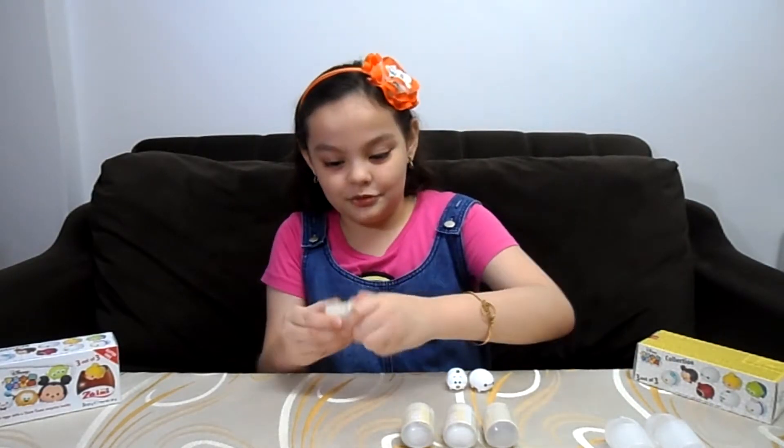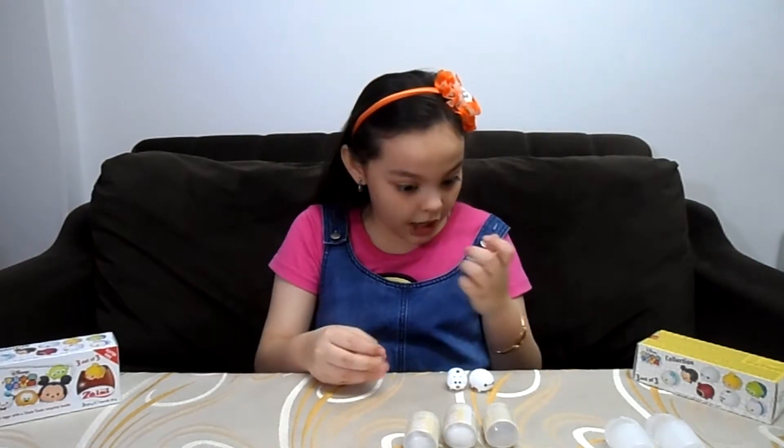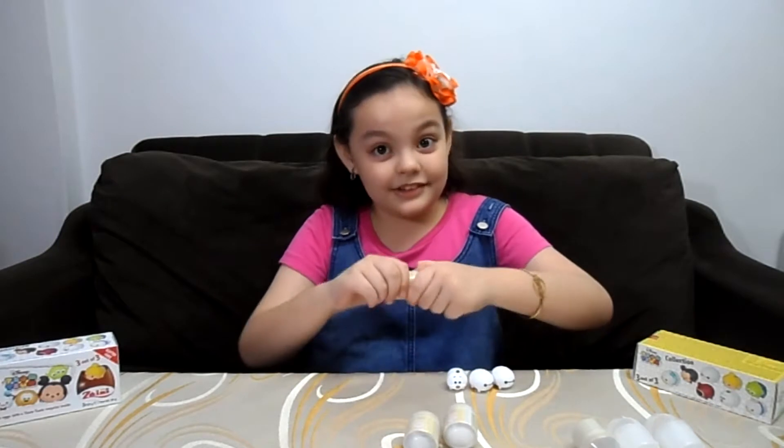So the first egg — I'm so excited. I hope it's someone new. It's Baymax! Wait a second, these two can be twins actually. So let's open the next one.